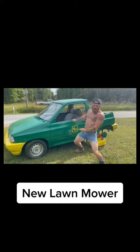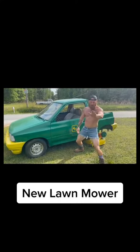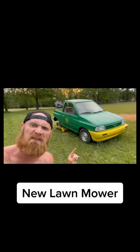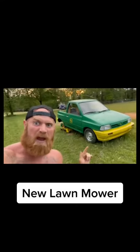Y'all check out my new lawnmower. Now this ain't no regular lawnmower, okay? This is a Ron Beer. I'm gonna tell y'all right now, this is the finest lawnmower you have ever seen.